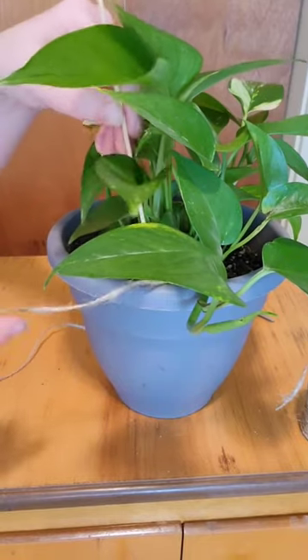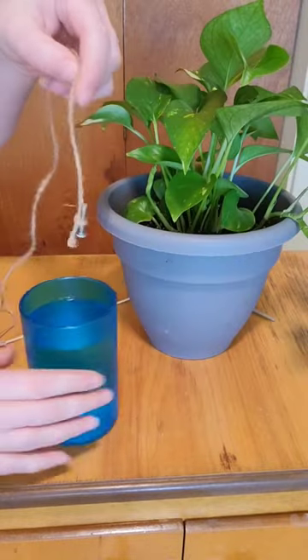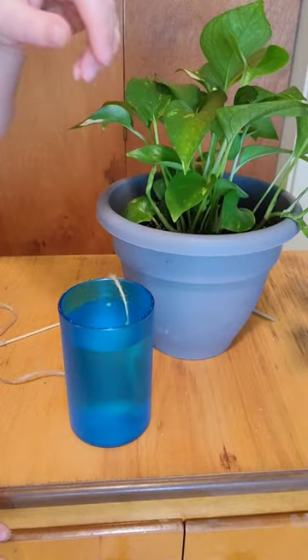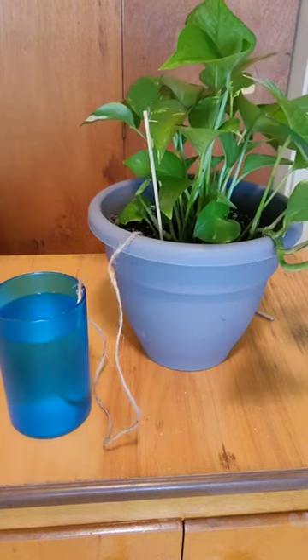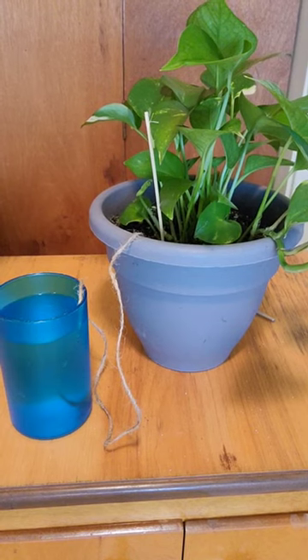I placed the skewer in my plant and dropped the end with the screw in a cup of water. Here's what's going to happen: the water is going to travel through the rope and into the plant and water itself. This is a great way to water your plants if you're not at home.